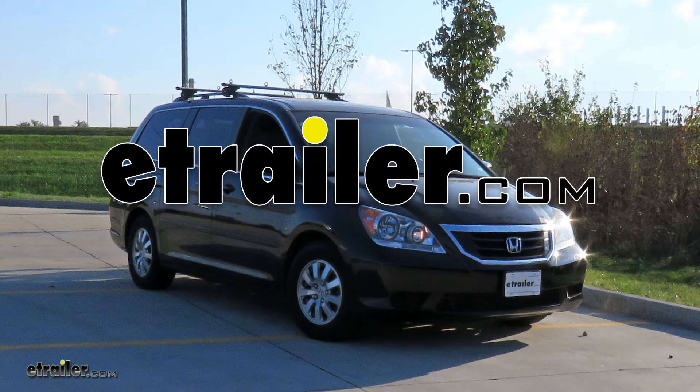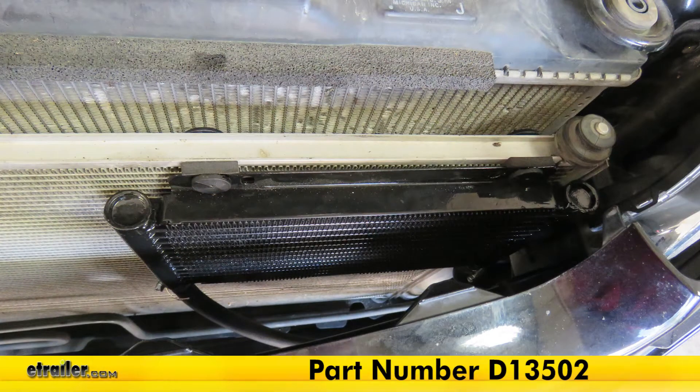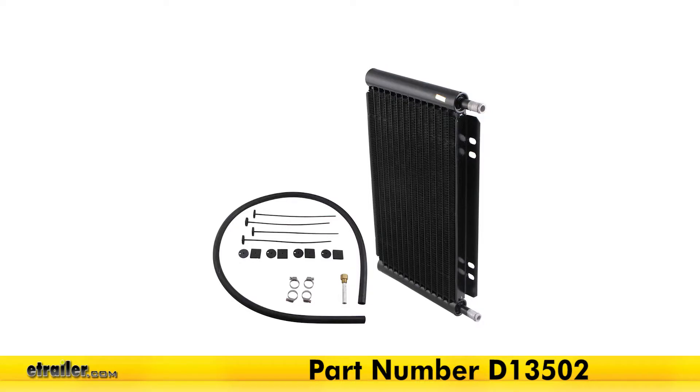Today in this 2010 Honda Odyssey, we will be having a look at and showing you how to install the Derale Series 8000 plate-thin transmission cooler, part number D13502.